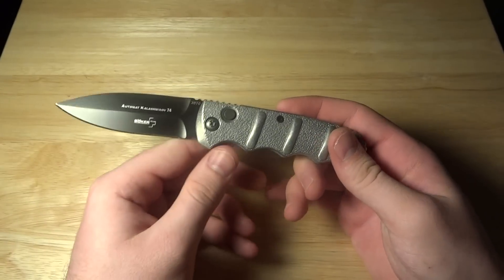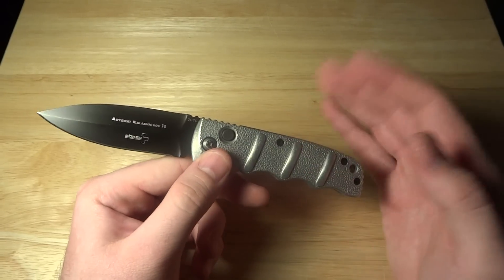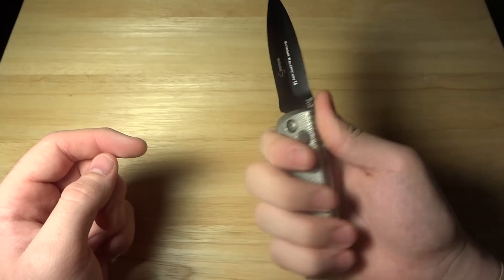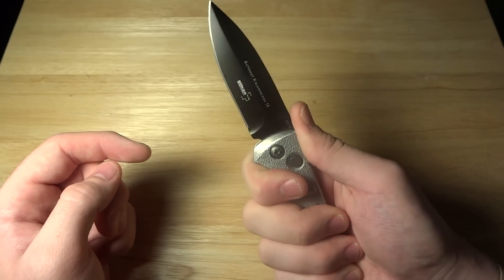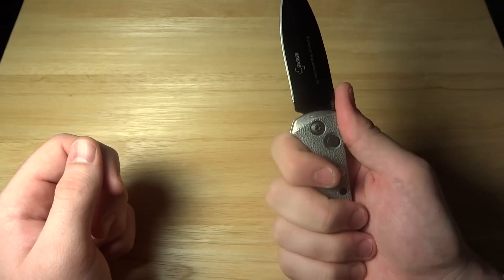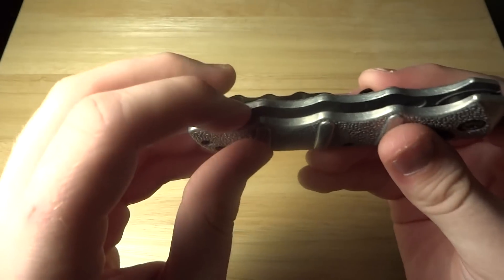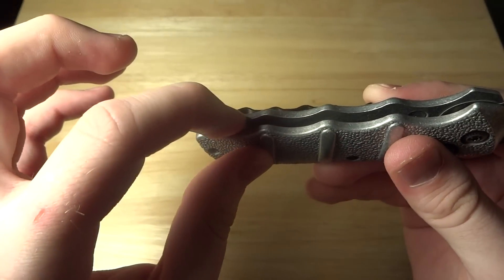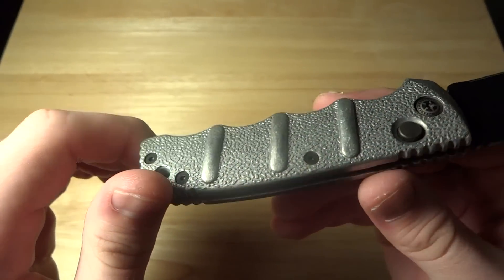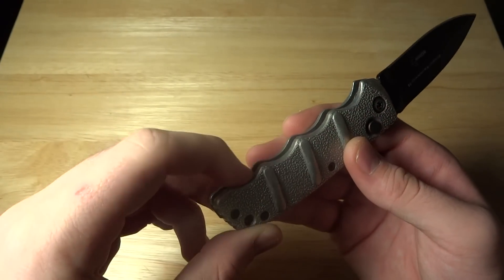As far as a defensive blade goes, I think this is a great design because it just locks into place — nothing could take this away from me if I was holding it. That's a big plus in my book. It's extremely comfortable. One thing I wish is that they had rounded off the inside corners just a little bit, but it's not uncomfortable — it just could be more comfortable.